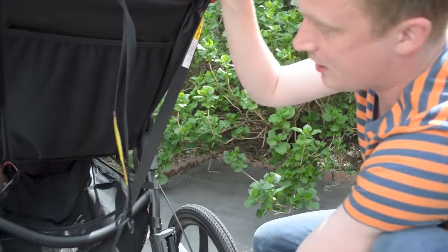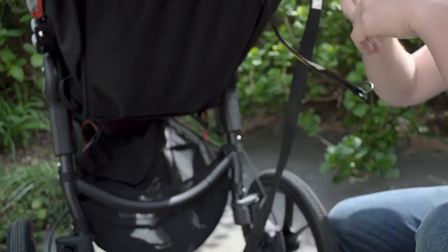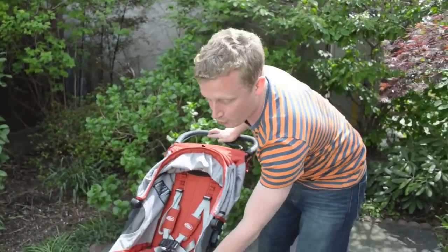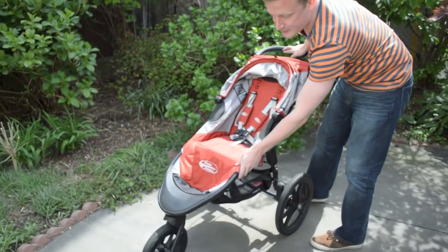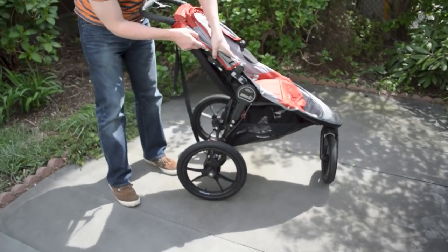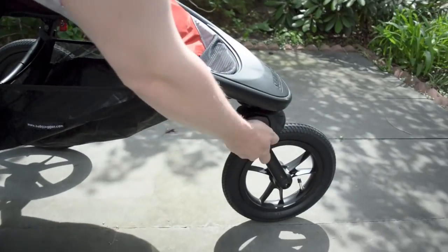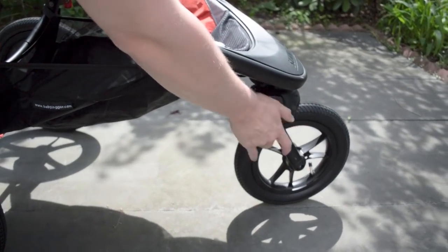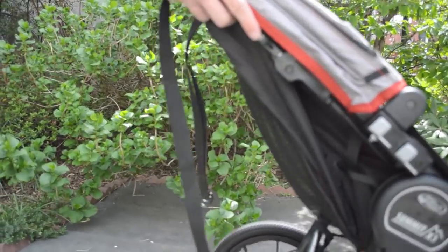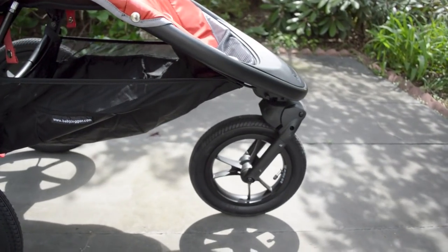This is your wrist harness here — you can actually have it attached to your wrist while you jog. With jogging strollers, you do want the front wheel to be stationary; you don't want it to swivel. One thing that's really, really nice about the Summit: most jogging strollers require you to reach down and futz with your hands to lock the wheel, but with the Summit, you just pull this and it locks the front wheel to make it stationary, which is really, really great.